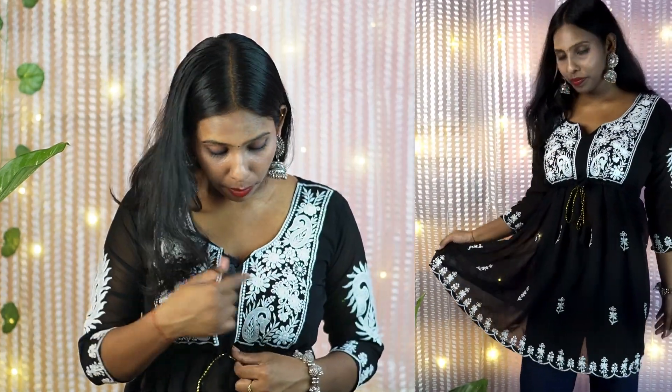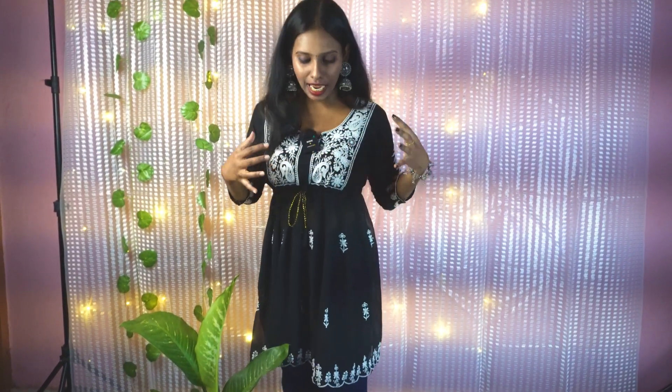This is my next top — it is a Chikankari Tunic. My size is small. I really like the white embroidery on it. You also get a dori with it, which means you can cinch your waist. The material is very good. I paid Rs. 249 and I have paired it with wide leg jeans. If you wear silver jewelry — like silver jhumkis and silver bangles — the look is amazing. You guys can definitely go for it.